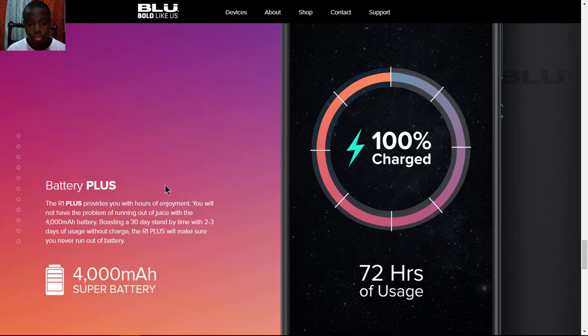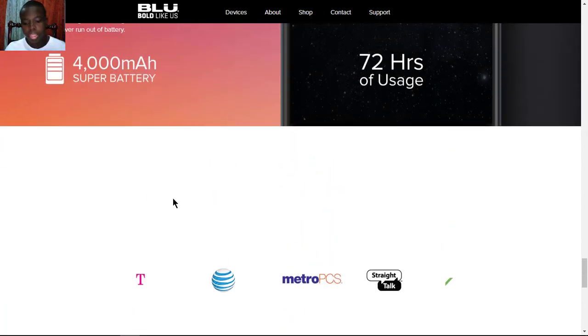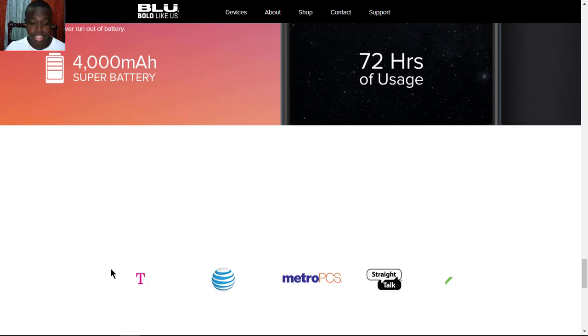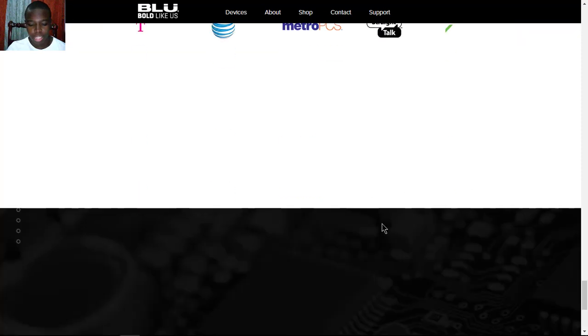For battery, you have a big 4000mAh battery, which is a lot for a phone in this price range. It will be unlocked and available with GSM-supported networks such as T-Mobile, AT&T, MetroPCS, Straight Talk, and Cricket.